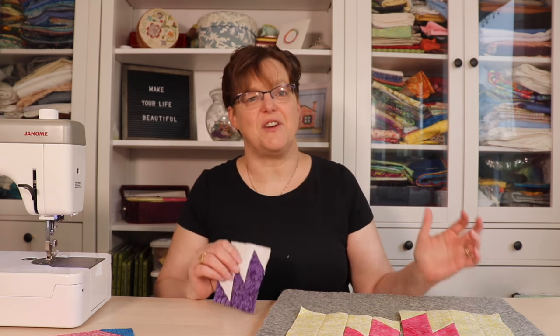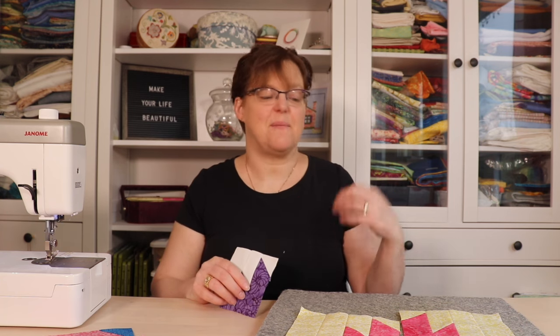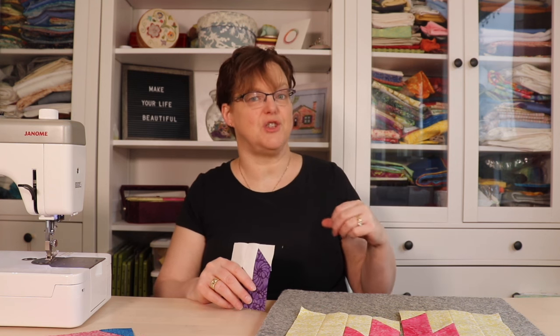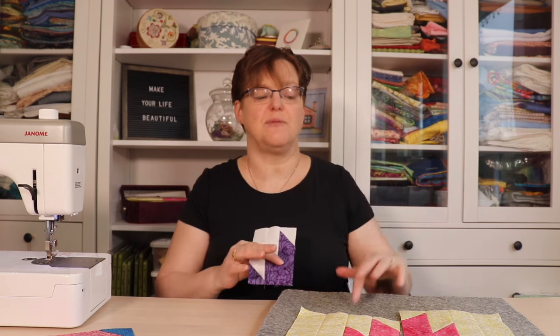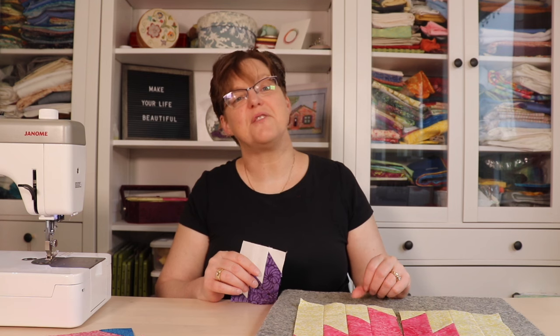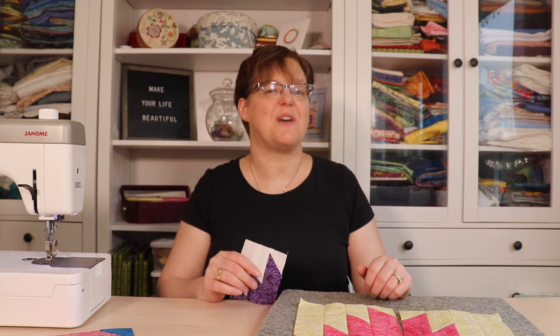There are a lot of variations with this block, so have fun playing with different color layouts. For more inspiration and ideas, check the link below for diagrams showing how these blocks look made up into a quilt. For other quilting tutorials and inspiration, be sure to check out ibadastudio.com.